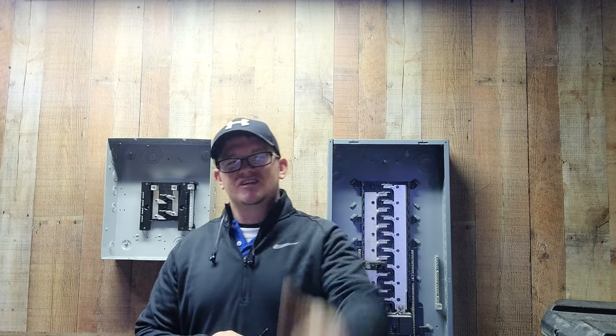This is the Electrical Code Coach, this is the Electricians in Action. Remember guys, get out here and get to it. It's about to be a new year — if you want to get your license this year, this is the year to do it. We're out here getting it. Electricians in action, let's get to it.